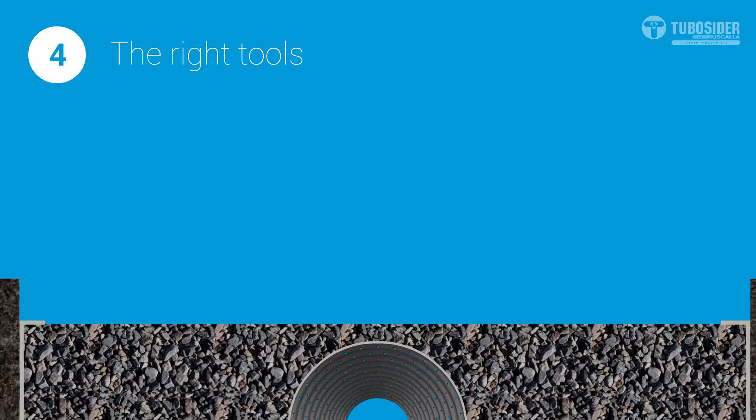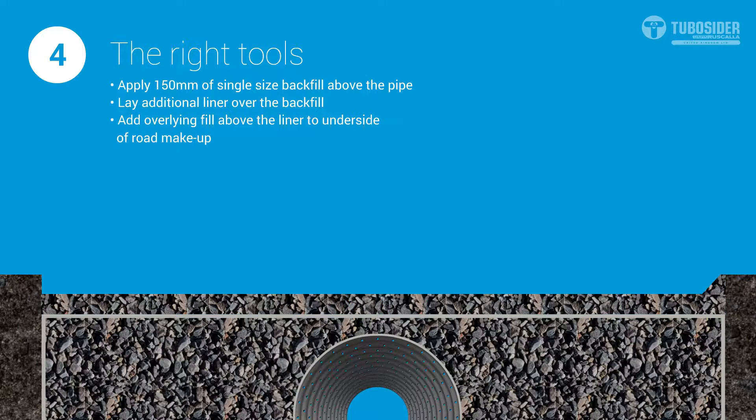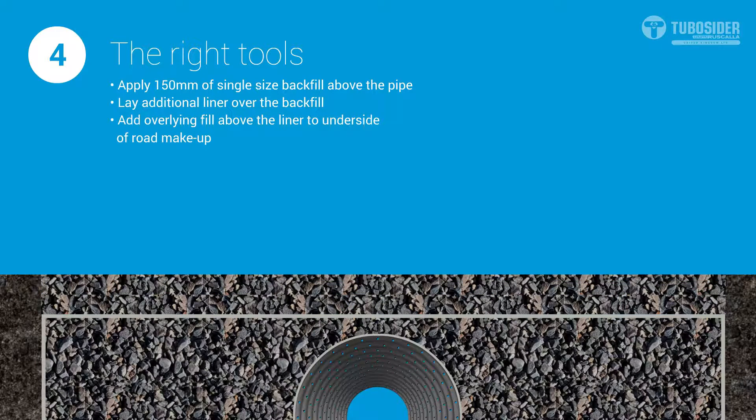TuboCedar can advise on weight limits. Once the single size backfill has reached the required level, overlying fill can be placed and heavier machinery may be used to compact the ground.